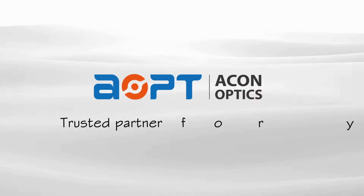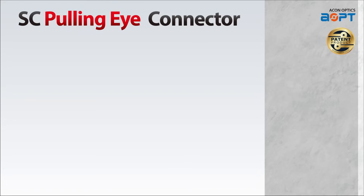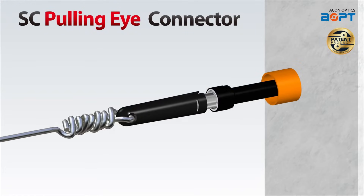Akon Optics is the trusted partner for your data journey. Introducing the SC Pulling Eye Connector for streamlined fiber optic connectivity. This innovative product is designed to simplify your installation process while ensuring optimal performance.